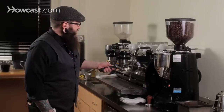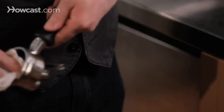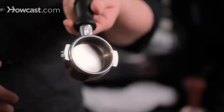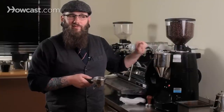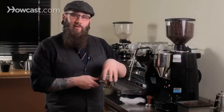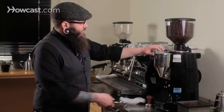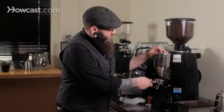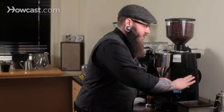First things first, we're going to take the portafilter out of the group head and make it nice and clean and dry with a towel. It should have no water or residual coffee left in it, because we want to make sure the coffee goes into the portafilter dry and stays dry until we put water onto it. We don't want to begin the extraction process before we're ready to brew. So we're going to fill the portafilter and level it off.